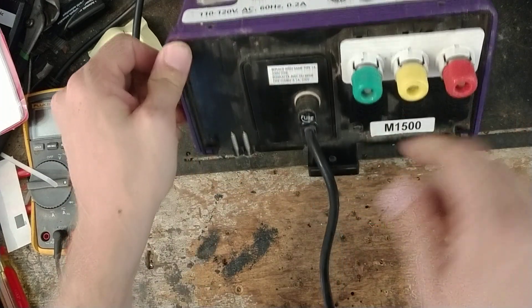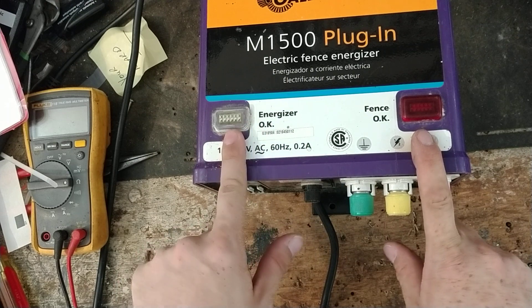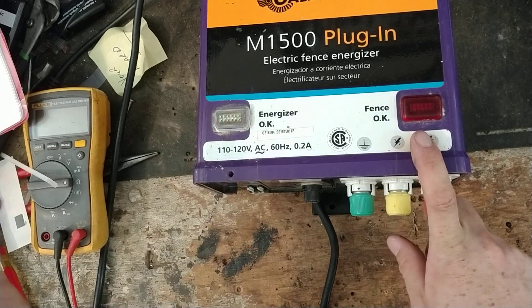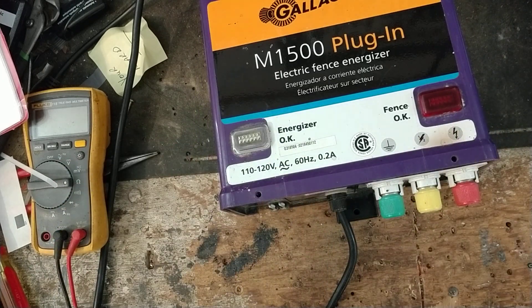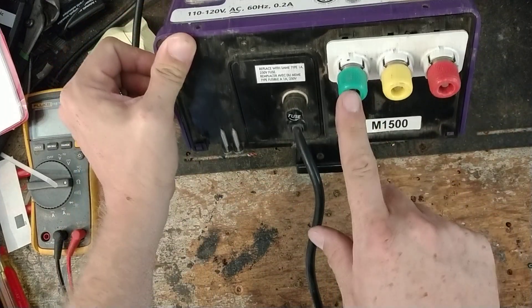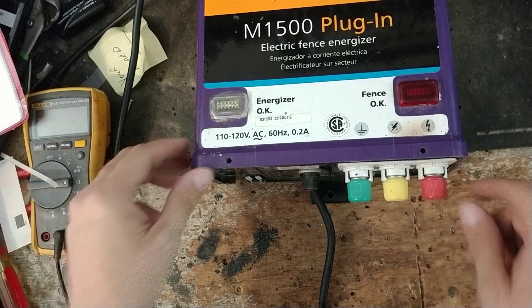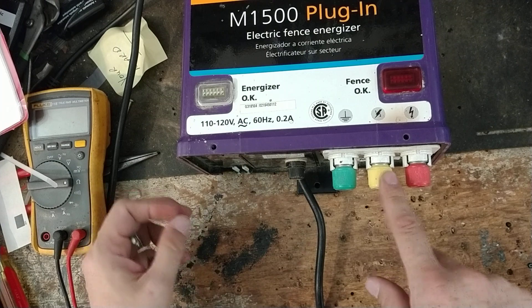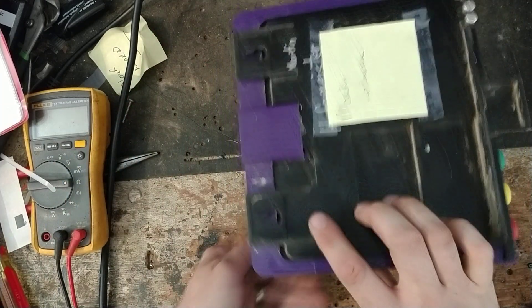We'll pull this apart here. It's got a green light and a red light. This is your Energizer OK light and this is a green power light — it tells you the power's on. These little neon bulbs burn out sometimes, but the unit's still clicking and flashing the red light. It does have a ground, half power, and full power — or reduced power, some brands call it. You can run a small section of fence off the half power, and then full power is over here.